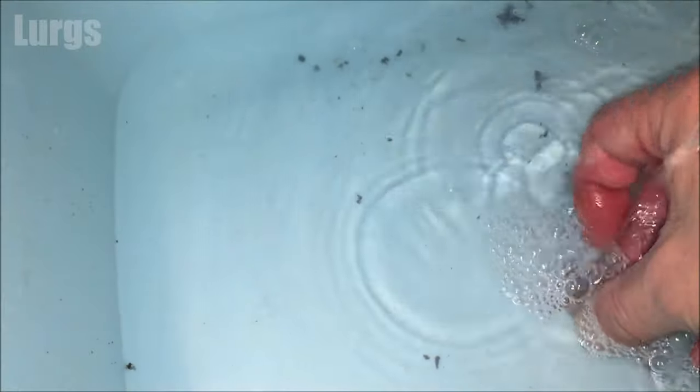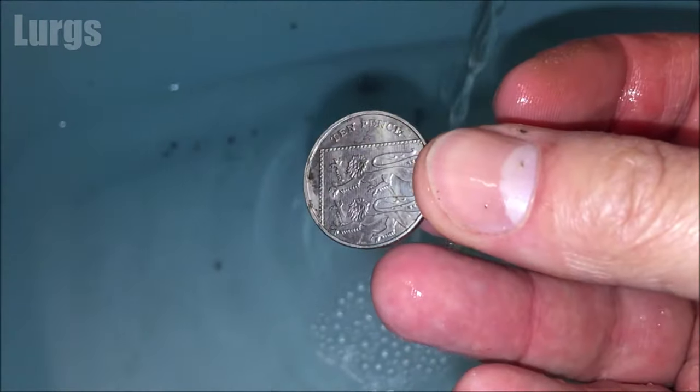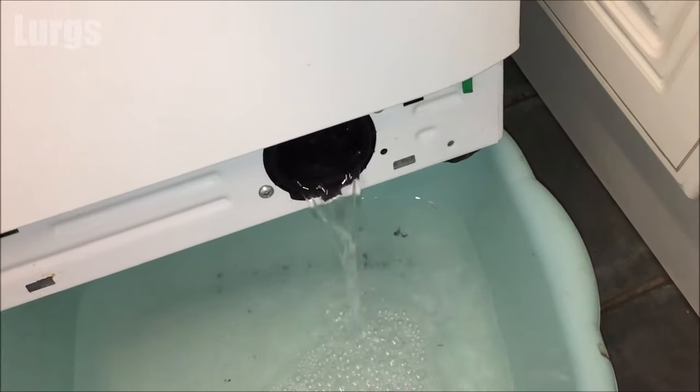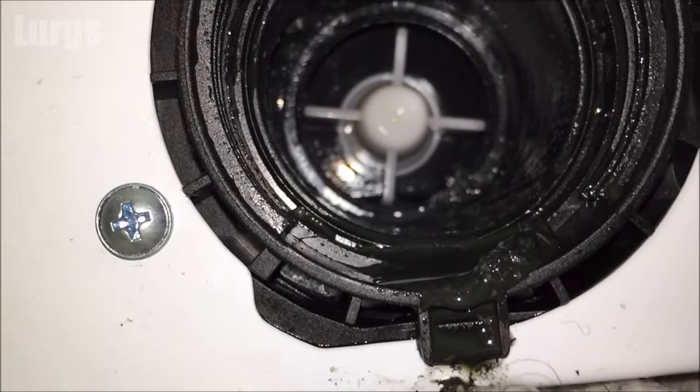I've managed to get it loose — you might have to get a bit more brutal with this. You can try a pair of pliers but just be careful because it's a plastic mechanism and you may end up cracking it. There we go, there is the culprit — it's a 10p coin, and that is not going to help with the drainage. I'm just leaning the washing machine forward a bit more and we're getting plenty of water coming out.